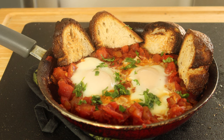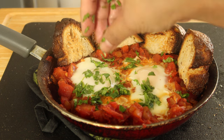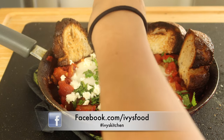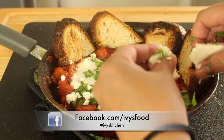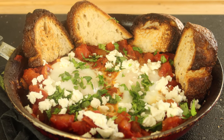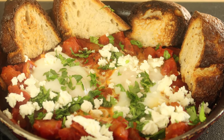I'm going to add some cilantro — or you can use parsley, whatever you prefer — and I'm going to crumble some delicious feta cheese on top. Oh my gosh you guys, this looks so amazing, I'm so excited to eat it!